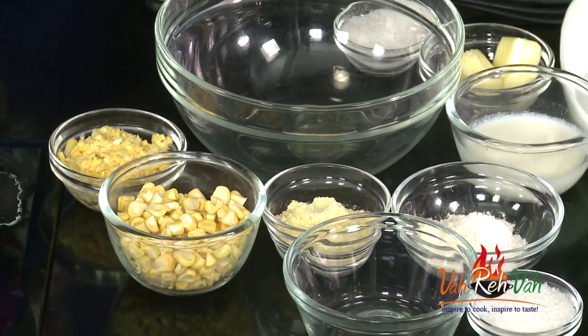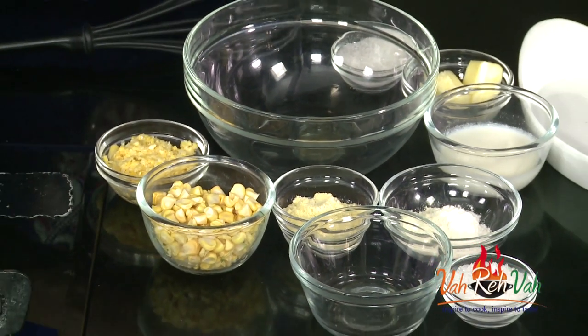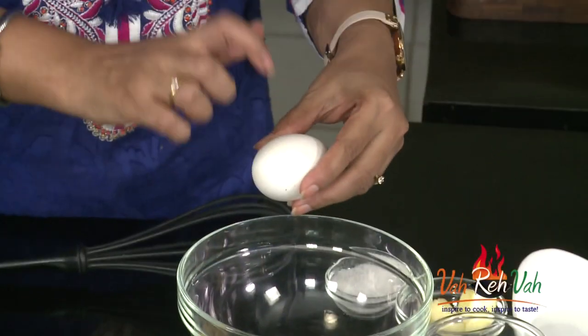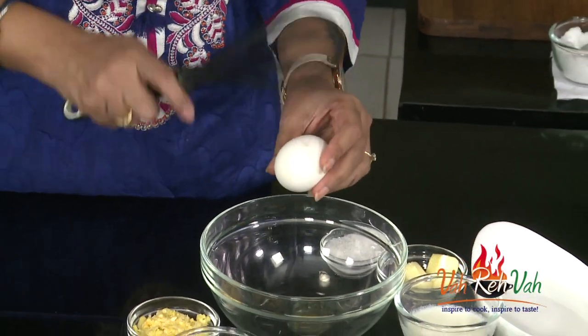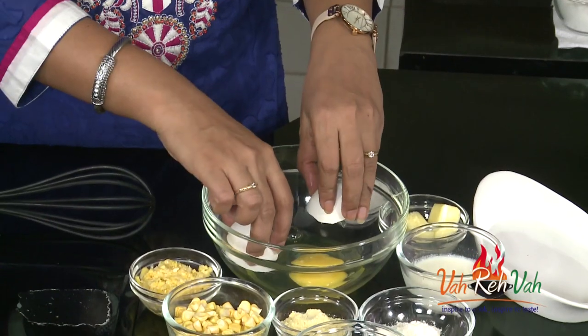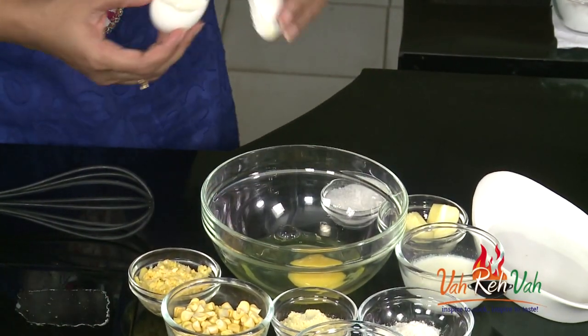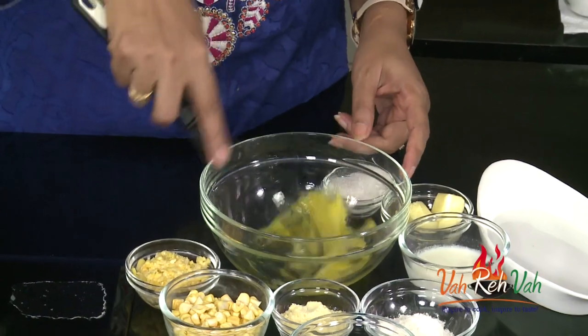I am going to use 1 teaspoon of cornmeal flour also. We are going to use 1 egg and make this dish — if you want you can increase the quantity also. Add the egg. I am just using 1 egg, dear friends; if you want you can add 2 also, and whisk this.